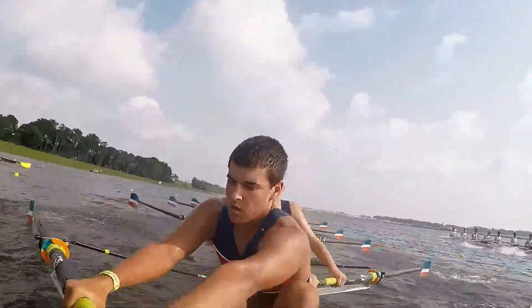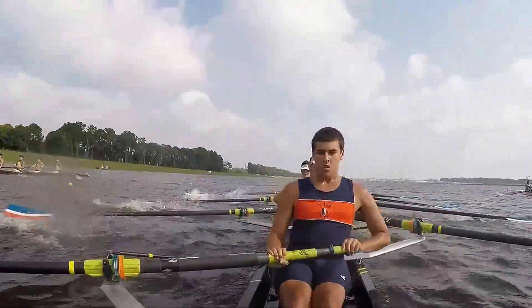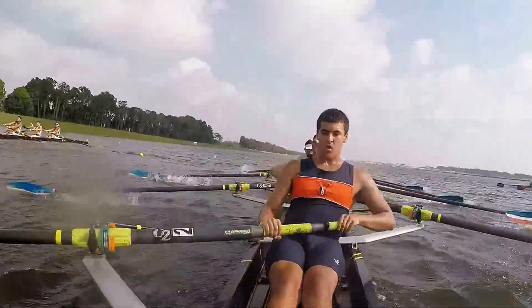Swing together! Bring it down! Catch! Swing! Catch! Swing! Right here! That coxon from Lyman is on Owen!